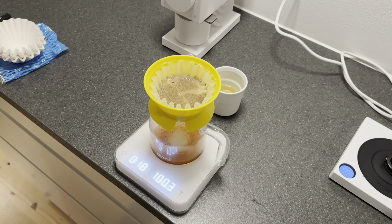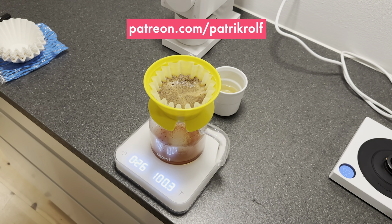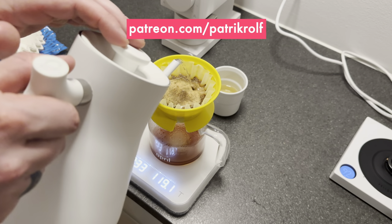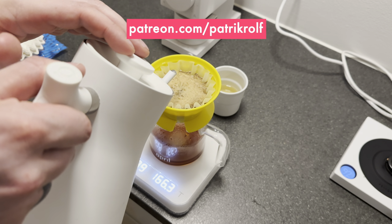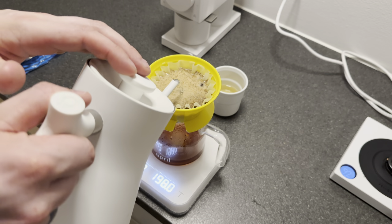We want to give a special thank you to all of our Patreon supporters. It's because of you that we are able to continue to make these videos. We want you all to feel free to always come with suggestions and ideas on the content you want to see, because we are doing this for you and because of you. Thank you from all of us here at April. We'll see you soon.